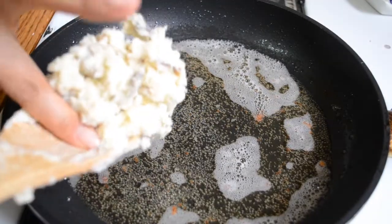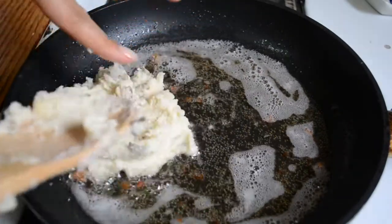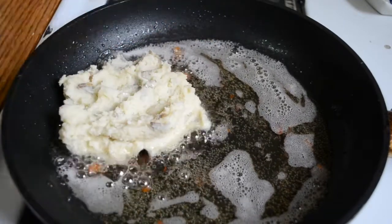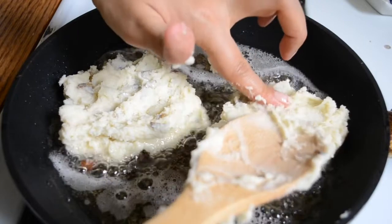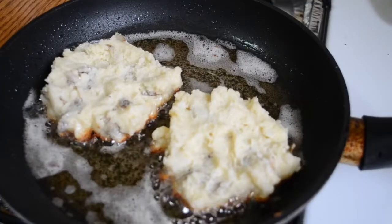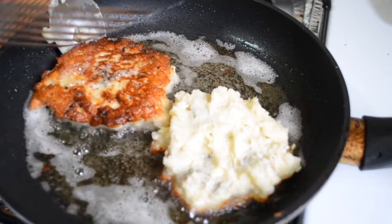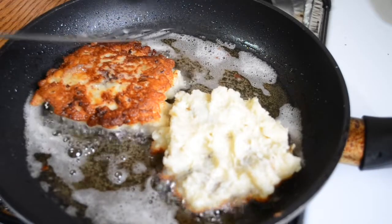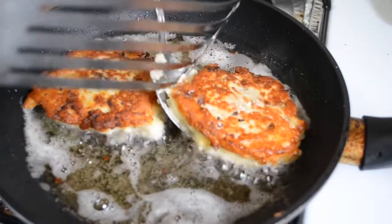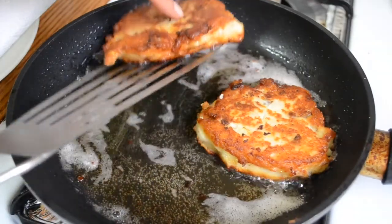In a pan over medium-high heat, heat about half an inch of oil. This batter should make about four pancakes, so drop in some of the potato mixture in heaped spoonfuls and then flatten it out just a little bit with your fingers or a spoon. These should probably be about three-quarters to an inch thick. Let them fry until beautifully golden brown and then flip them over — I find it easiest to use a spatula and a spoon or fork so you don't get splashed or break your pancakes. Cook them on the second side for a few more minutes and then remove them to a paper towel lined plate to drain.